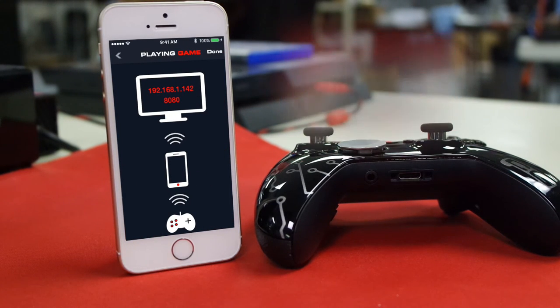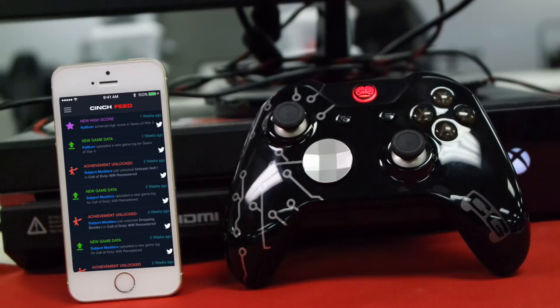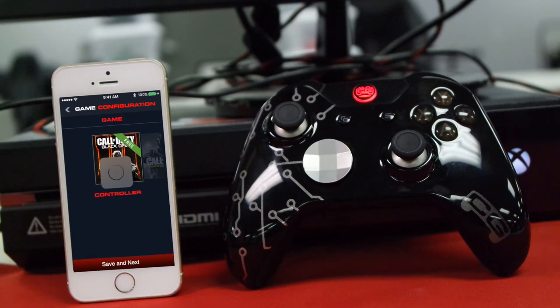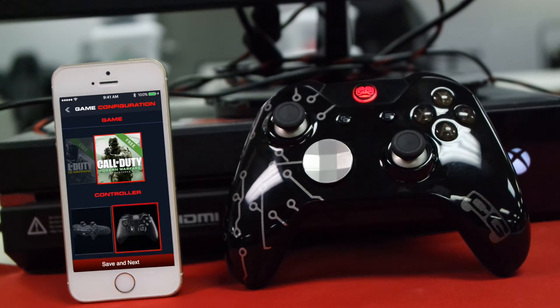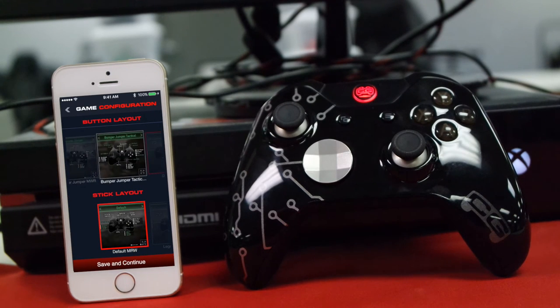Once you're back at your home screen, hit the top left menu again and go to Dashboard like before. This time, hit In-Game Configuration at the very top. Select your title — here we're going to throw it back to Modern Warfare Remastered. Then select your controller; we're on the Xbox One today. Hit Save.